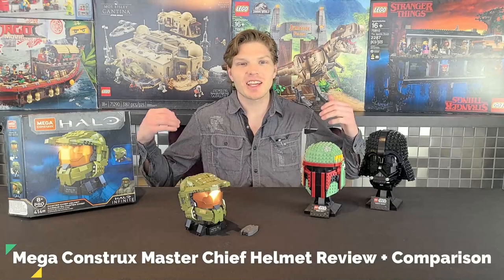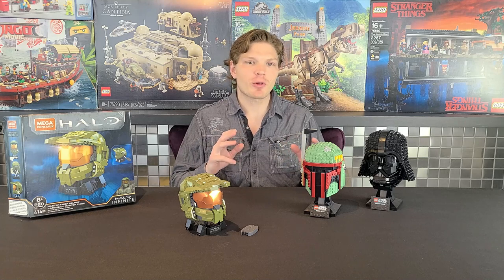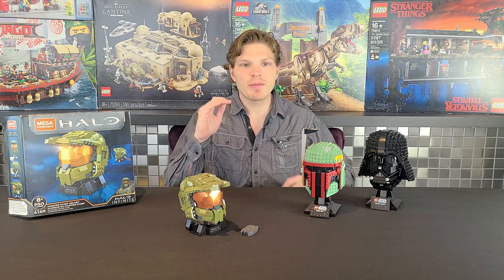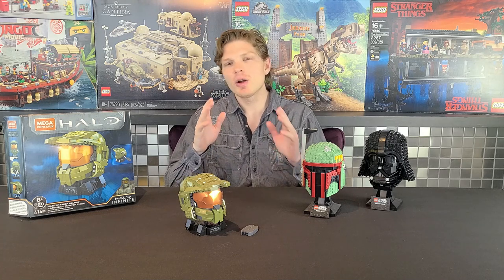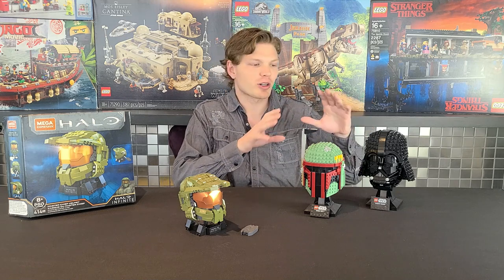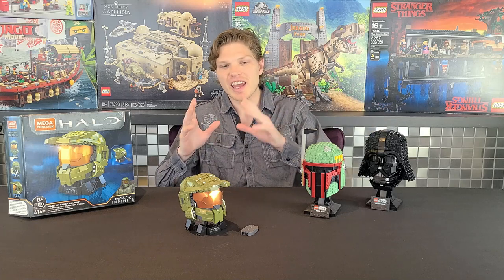What's going on Legomaniacs? It's Ty, the Lego guy here. Today we're doing something a little bit different — we're going to be taking a look at the Mega Construx line, specifically the Master Chief helmet, which has 414 pieces and retails for 30 USD. We're going to be reviewing it, but we're also going to compare it against Lego's counterpart — the Lego helmet busts — and compare it against the Halo one.